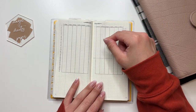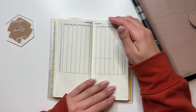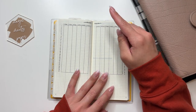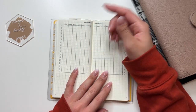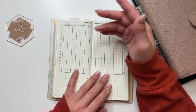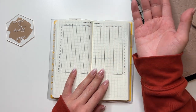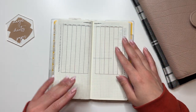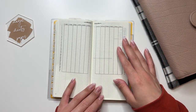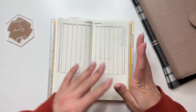This is my workout tracker, also basically copied from Lindsay Scribbles. There's a spot for all the months and all the days, so there's a spot for every single day. If I do a workout for that day, I'll just write it into the spot. There are some empty spots that I haven't quite figured out yet.